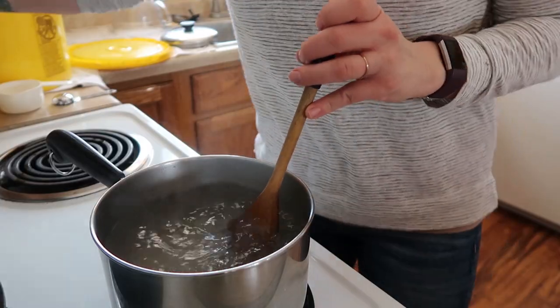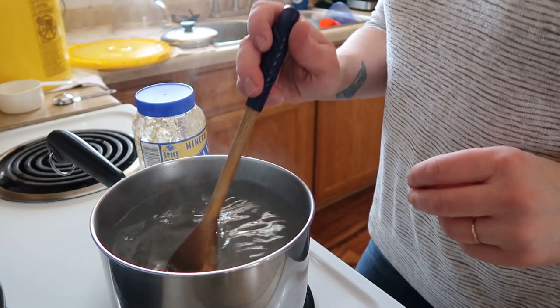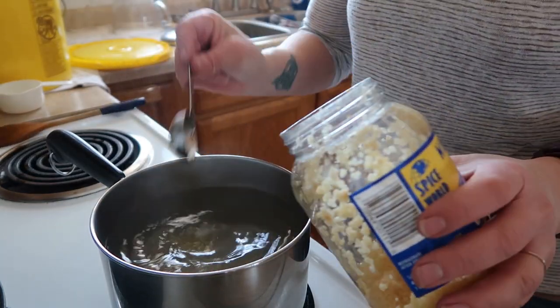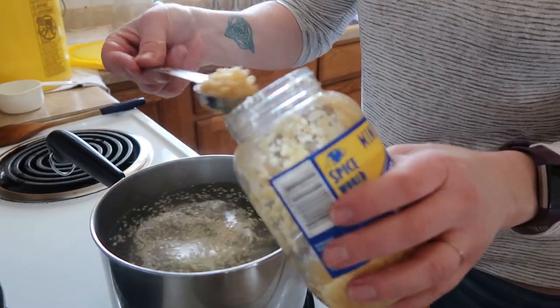It's just water, canning salt, and garlic — that's all. You're going to dissolve one cup of canning salt in half a gallon of boiling water, and then you're going to add three tablespoons of garlic, or more, as much as you want — because garlic is life, y'all.